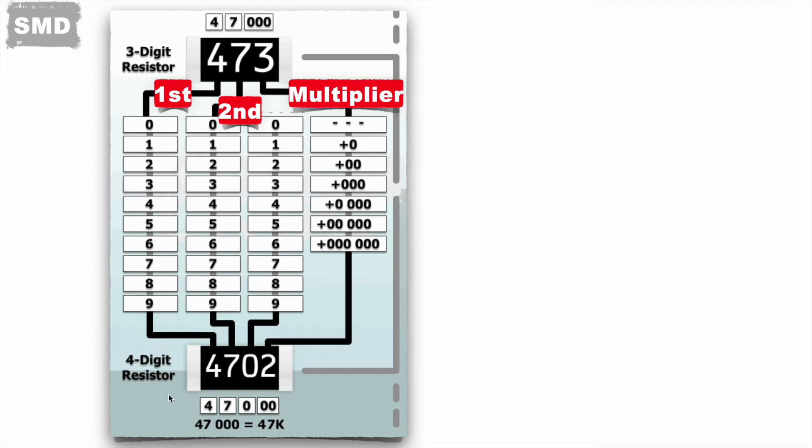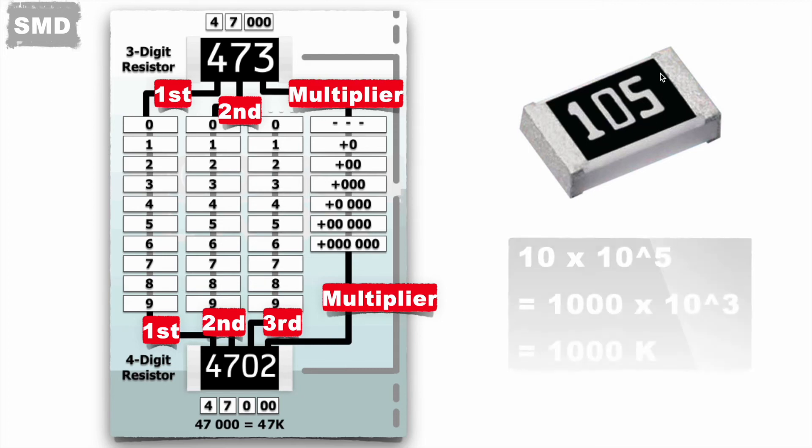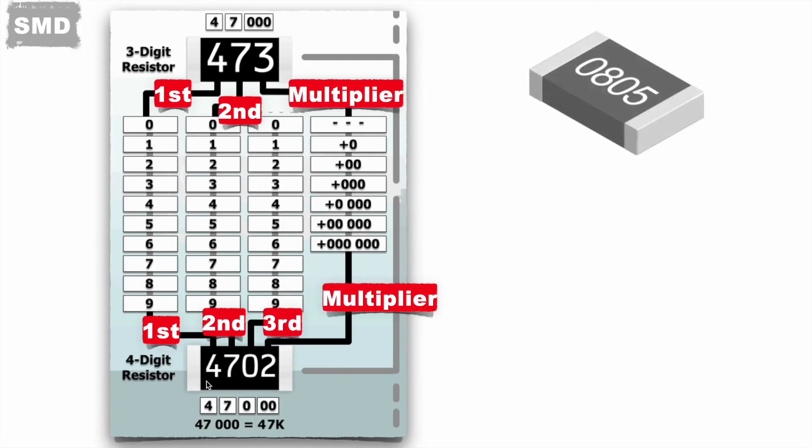For four-digit resistors, the first three digits represent the number and the last digit represents the multiplier value. For example, 4702 gives 470 multiplied by 10 to the power 2, which is again 47K. Another example: 105 gives 10 multiplied by 10 to the power 5, which equals 1000K ohms.